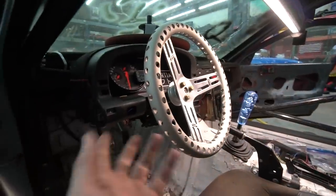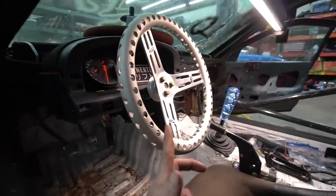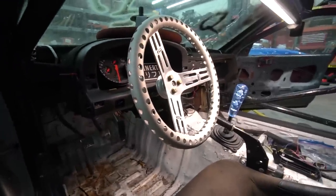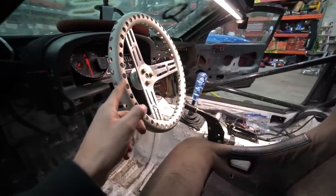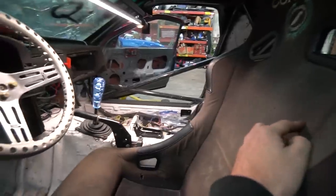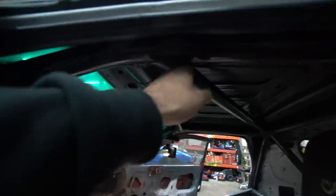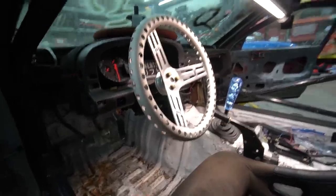I had to mull it over for a minute because obviously once I weld this on there is no going back unless I change the steering column. But I realized I can buy a spacer if I don't like it — I can get this thing wherever I want it. I measured — I like where the steering wheel is in the Miata and it's 22 inches from the face of the steering wheel to the back of the seat, and this is about 22 inches as well. This seat will have to move — it'll have to go down some because I think my helmet's going to hit this bar. But either way, I think this is an okay spot, and worst case we can scoot it back some. Let's get to it.